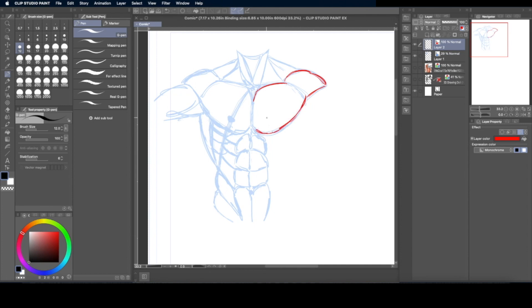I turn the first layer blue but I don't want to confuse two blue layers, so I'll use red instead. I go to the color picker, go back to the layer color, hit the little paint bucket, and it turns the layer red. So now anything I draw on this layer — even though my ink color is black — anything on the layer will appear red. This is where I put in a little bit more detail into the muscles, and I typically start with the pectorals.